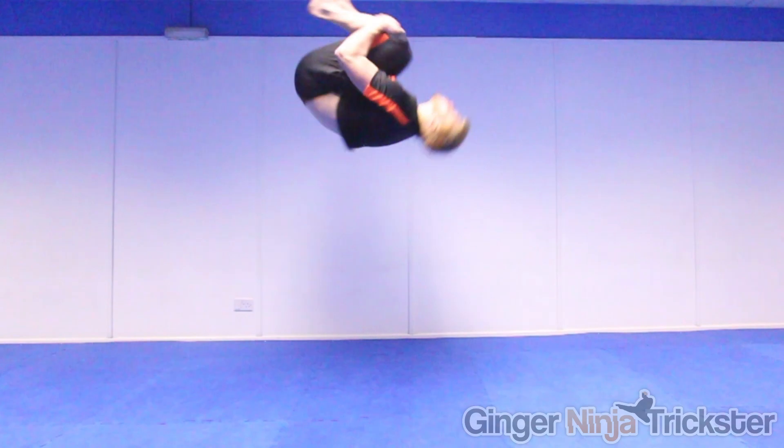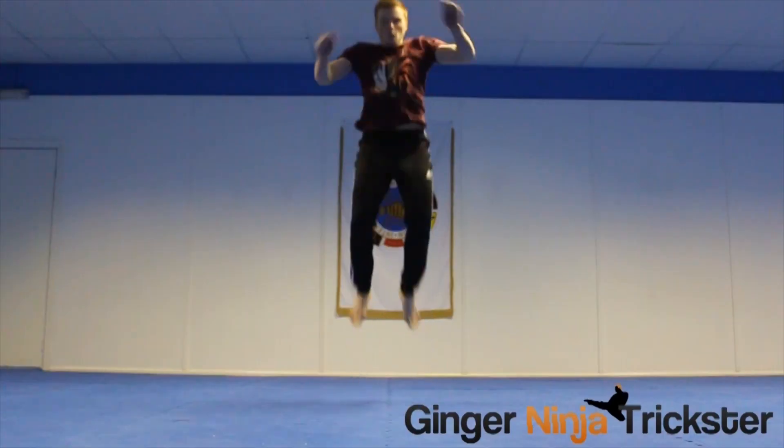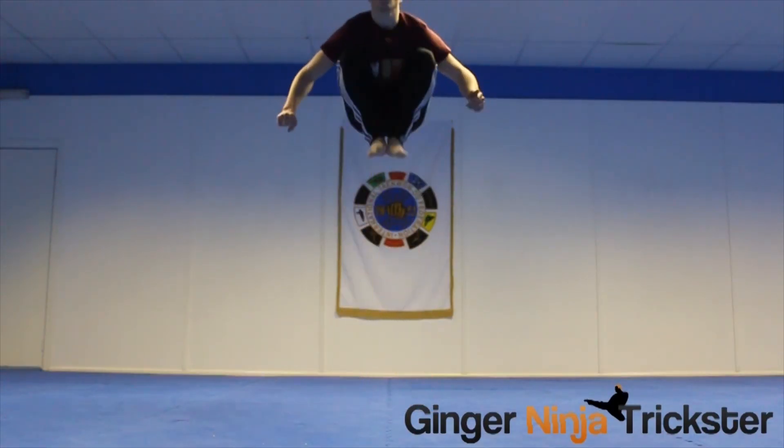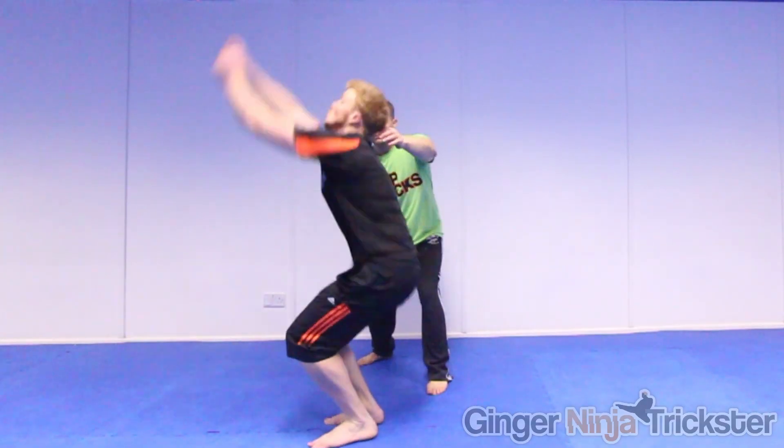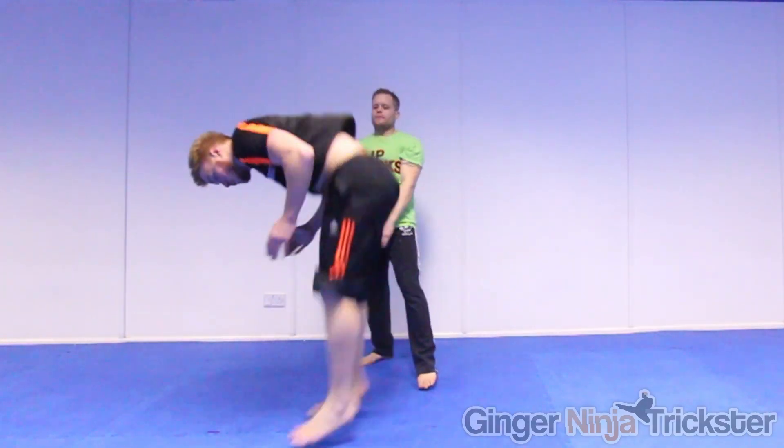Technical: understanding what you are going to do during the move. Physical: having enough strength to do the move. And mental: getting rid of the mental blocks that are preventing you from attempting a move. The important thing is you understand what you are going to do and are physically capable of doing it. This should already boost you mentally when first attempting it.